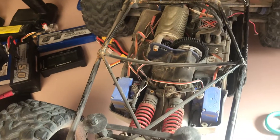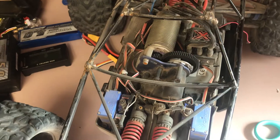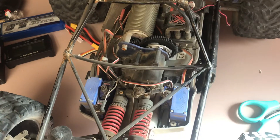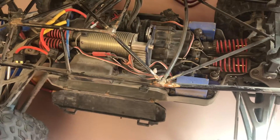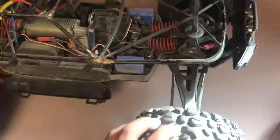Here is my Summit. It has a Castle Creation Mamba Max X edition with a 2200 kV motor. The motor ESC is set at 50 percent because at 100 percent it blows diffs — even the Hot Racing diffs get eaten up. It has a two-speed transmission, front gear lockers, and Traxxas Revo tires which are kind of garbage but that's all I had for now.